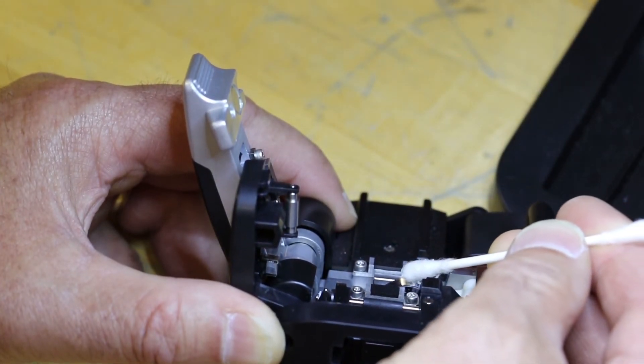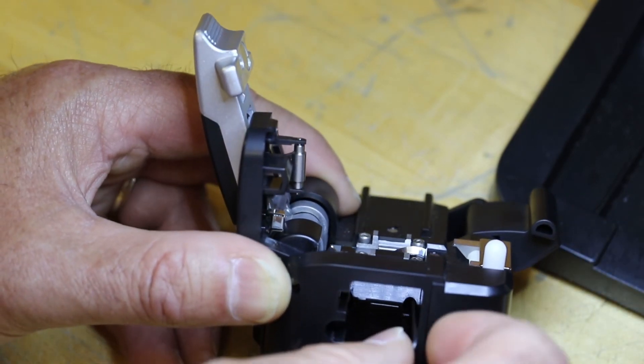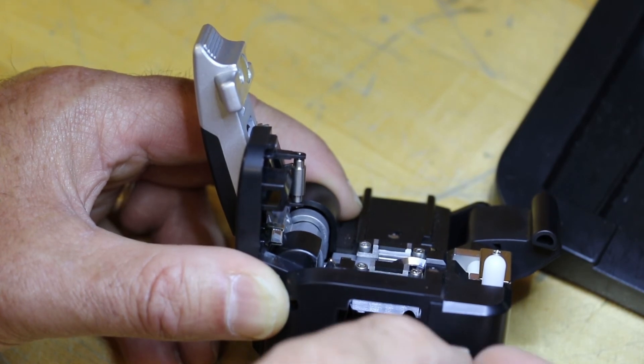Rotate the blade to the next position counter-clockwise using a Q-tip. Do not use your fingers. Tighten the screw with a 1.5 mm hex wrench.